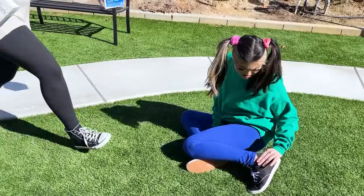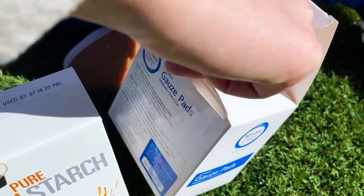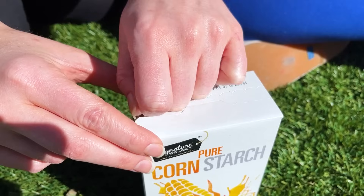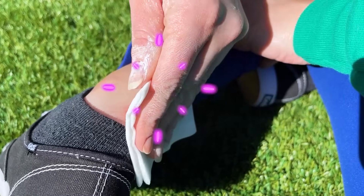Okay! Don't worry, I'm not really! Be sure to use the clean gauze to apply the cornstarch to the affected area. I'm going to clean your boo-boo now, okay, Lily? Okay, Mom, be careful! The cornstarch will help the affected area while also reducing the friction inside the shoe.